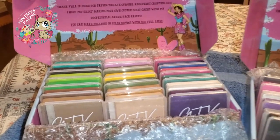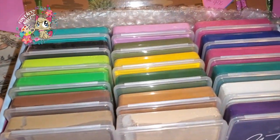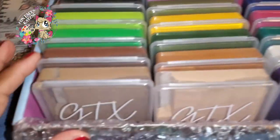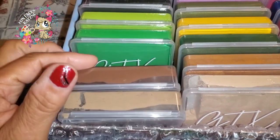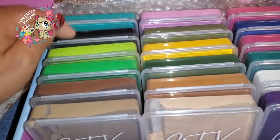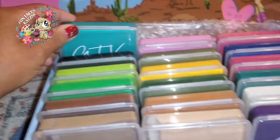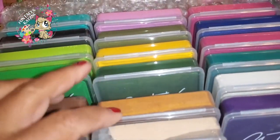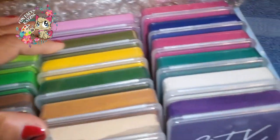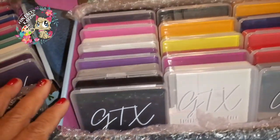Hi everybody, Kat here. We're going to be talking about the GTX face paints again. This probably looks really familiar because I'm using snippets from my last video in this video, just because I want to show you all the amazing colors. If you happen to miss my first video, at least you won't miss seeing all the marvelous colors that she has available to you.